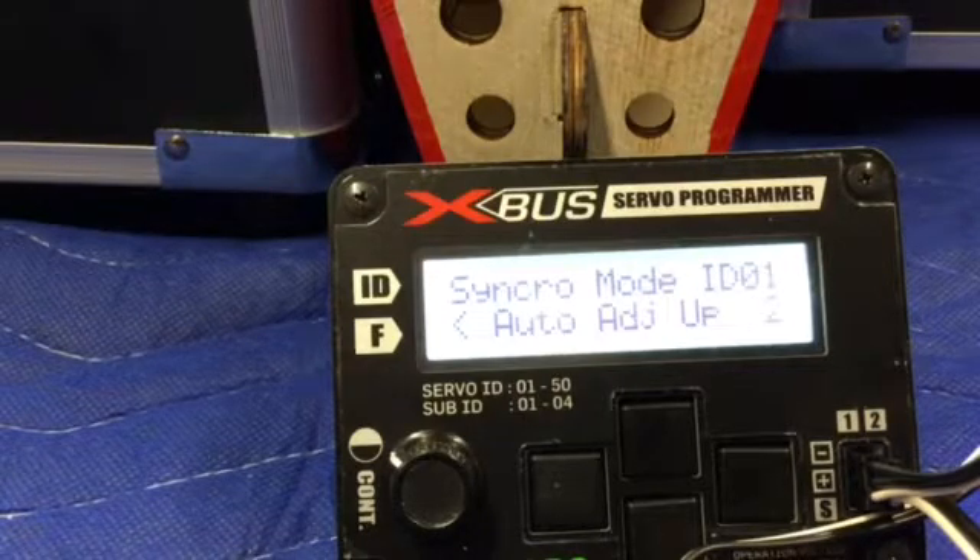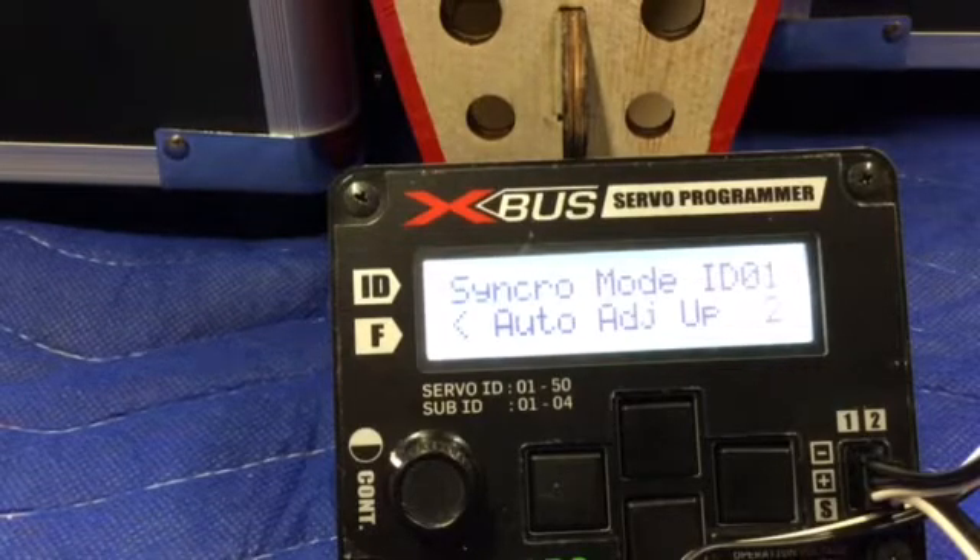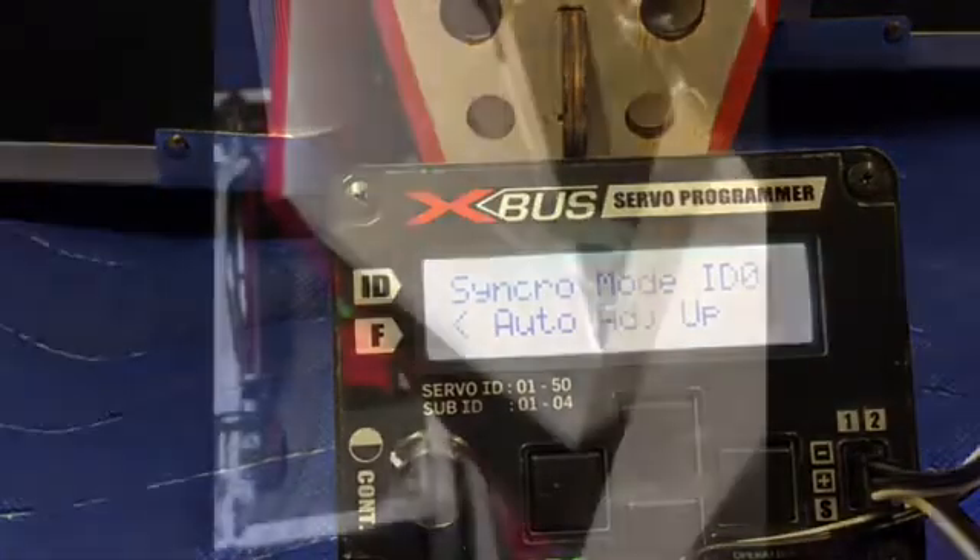Once that's done, you just take all your inputs and changes — your sub trims, dual rates, everything — right to the master servo, which on this particular wing is the inboard servo on both wings. The slave outboard servo will follow and do exactly what the inboard servo says in perfect synchronization, all the way through the resolution, all the way through the end points — it'll be acting as one big servo. There it goes back — it's completed the first side and getting ready to go on to the second.